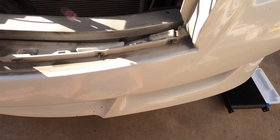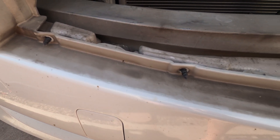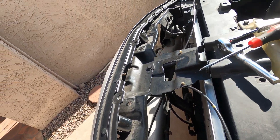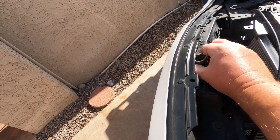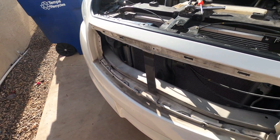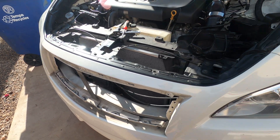There are actually two screws on this side at the bottom that are pretty difficult to get to. I used a couple of sockets to raise the bumper up just a little bit to make it easier to access those. I'm probably not going to screw those back in because it's kind of a pain — we'll see how that works out.